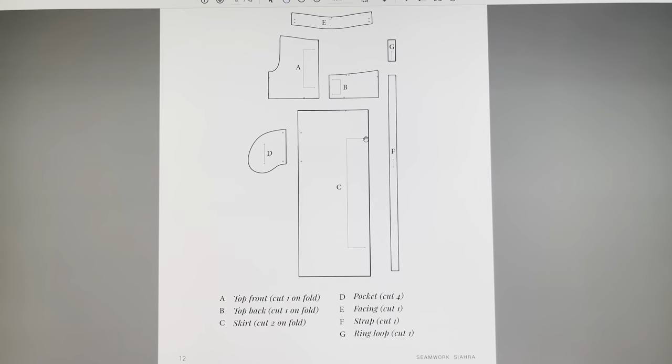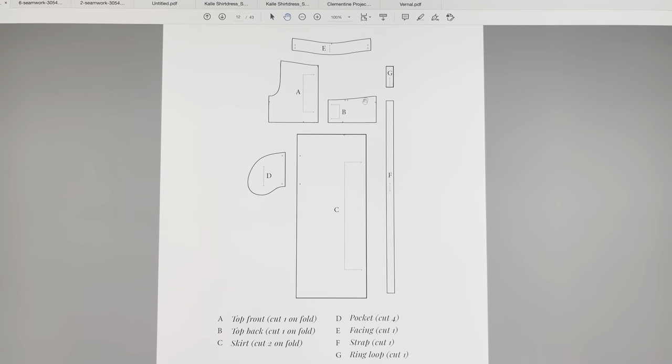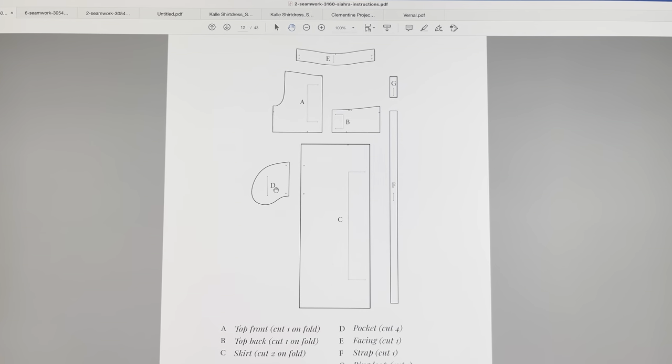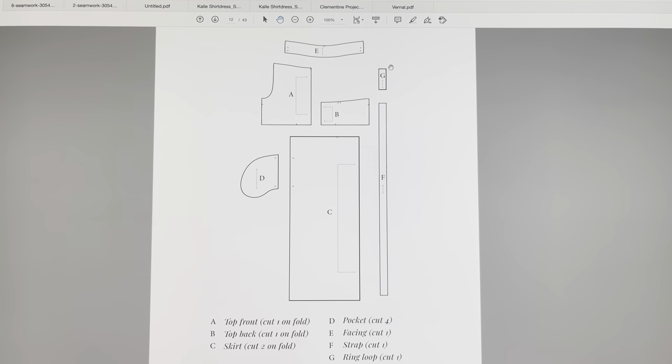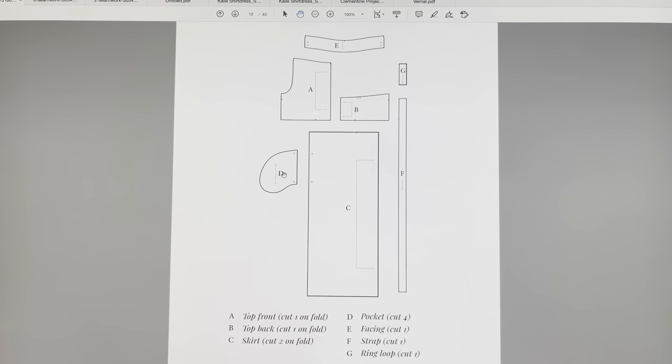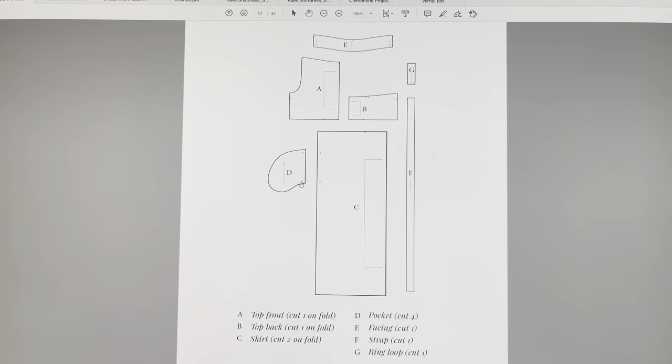So this is a pretty simple pattern. We've got a couple of pieces here — one, two, three, four... eight, nine, ten pieces here. I said ten because you're actually doing four pieces for D.